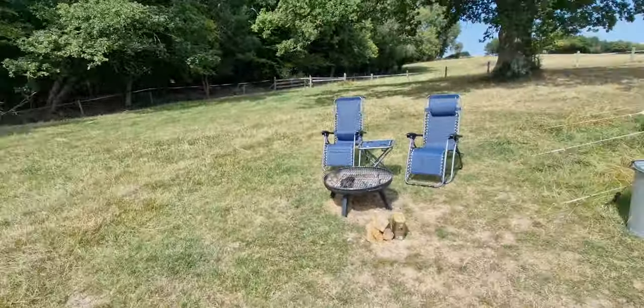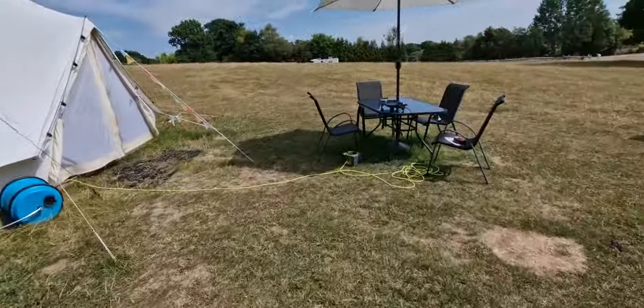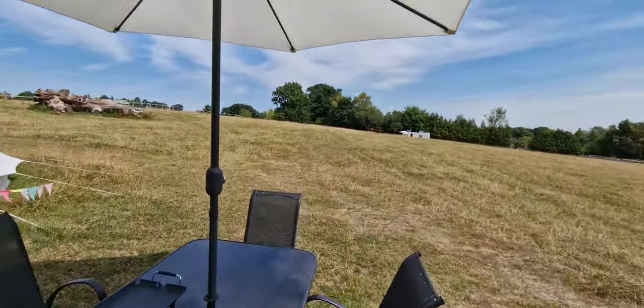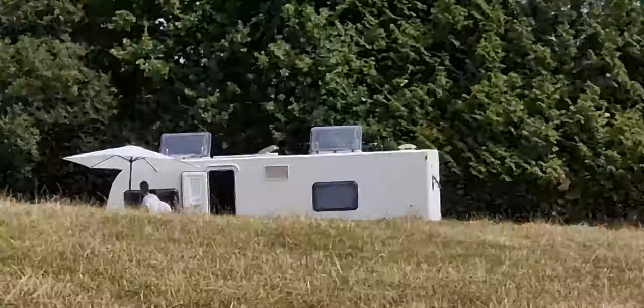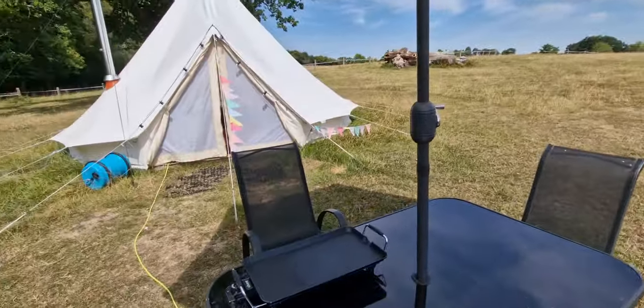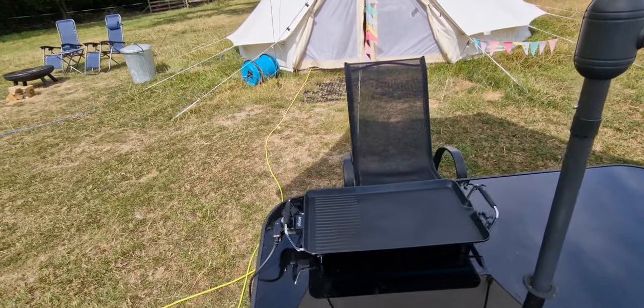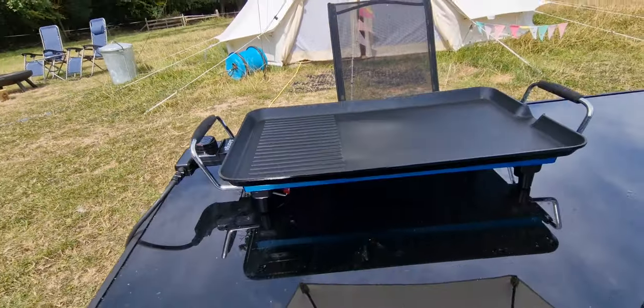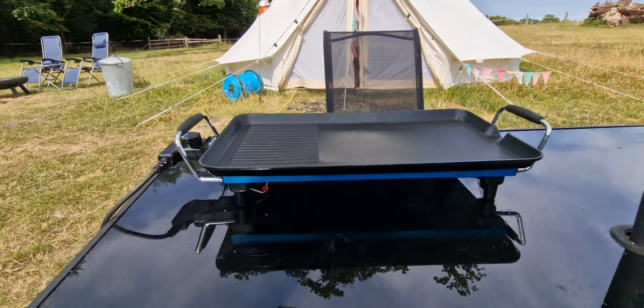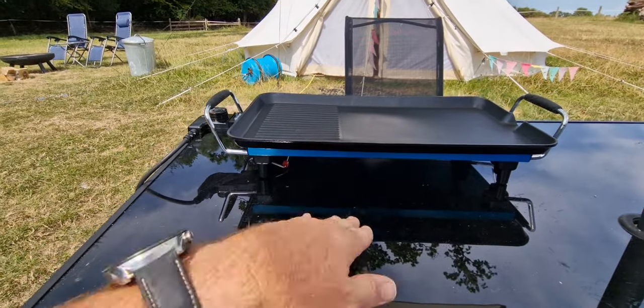So basically we've come up with an alternative plan for safe barbecuing, which is the electric hot plate that we have in the caravan just over there. We now have them in the tents as well. This is a nice hot plate that doubles up as a barbecue — no risk of fire — and you can have it on the table here.